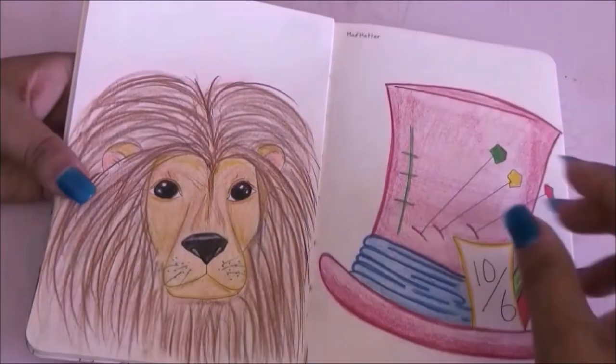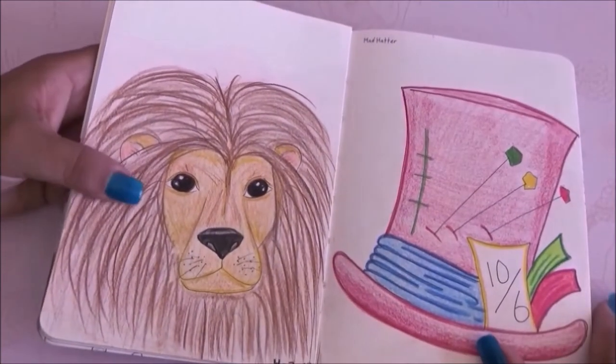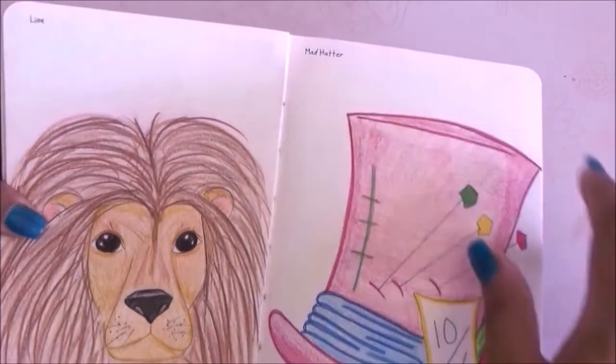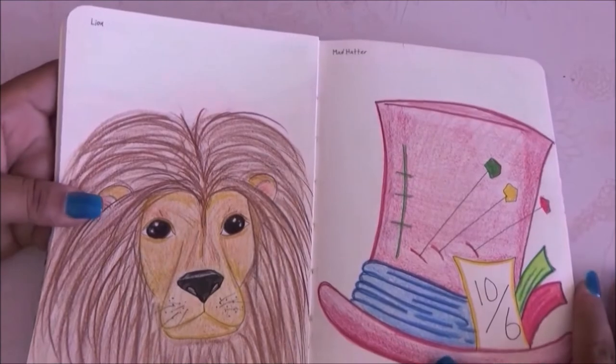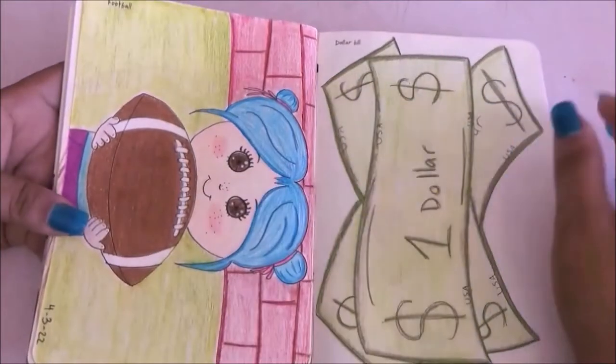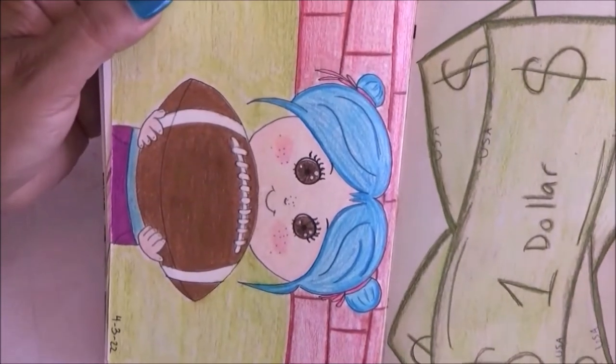These two pages I really enjoyed. I had to draw a lion, and I also had to draw the Mad Hatter — I didn't draw the full Mad Hatter, I just went with a hat, but I really like how it came out.